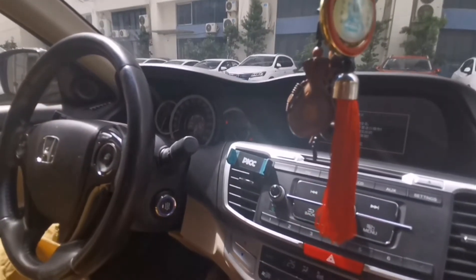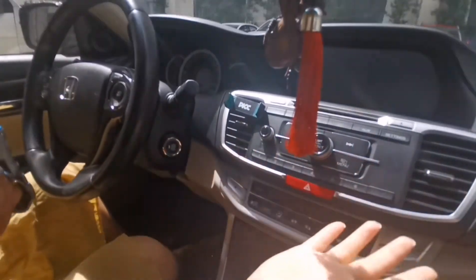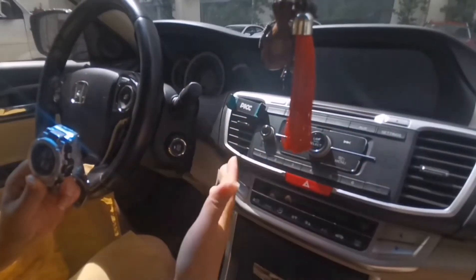Now I push stop. Press foot brake and short press it one time. Very, very easy to push start and push stop.